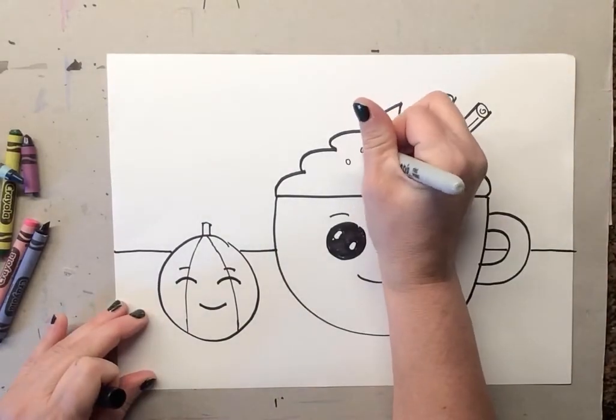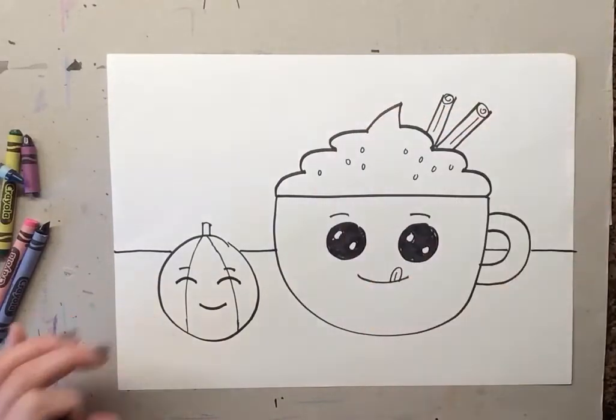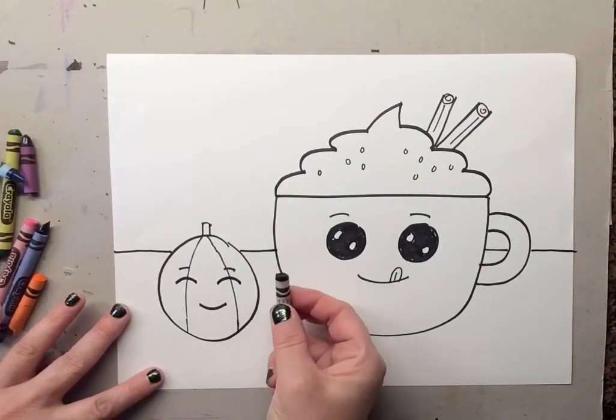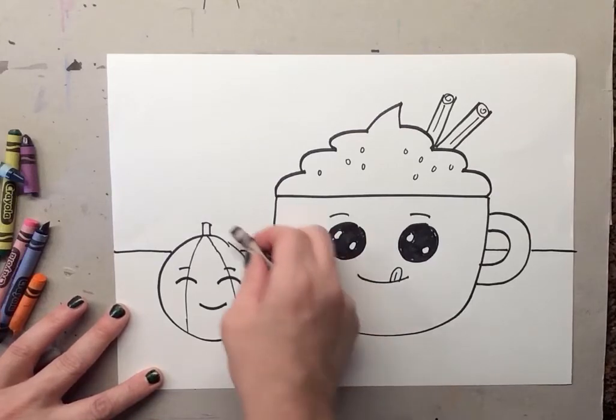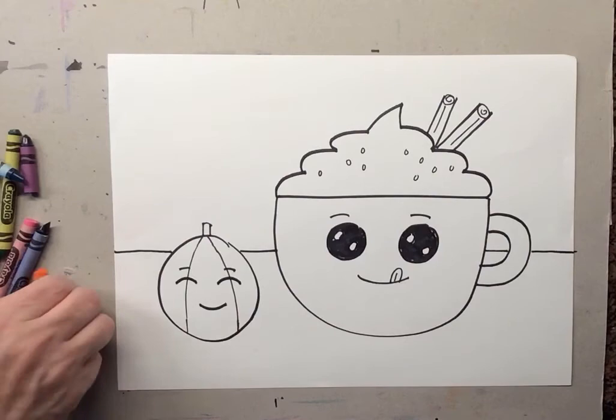Sometimes they put little sprinkles on top of the latte, so if you want to add little sprinkles that's okay too. Before we color, remember to trace everything with your black crayon — take your time, go slow, trace everything, and remember to color in the eyes.